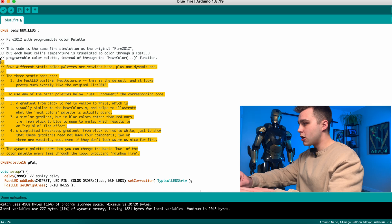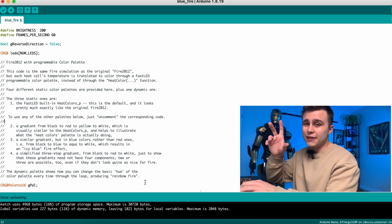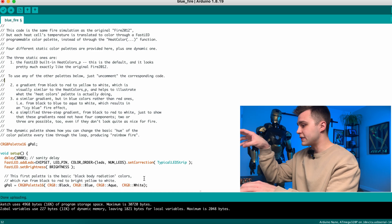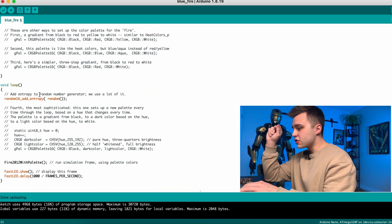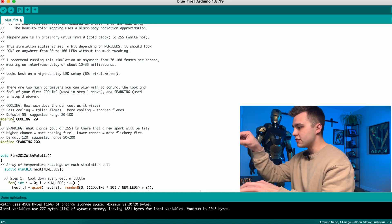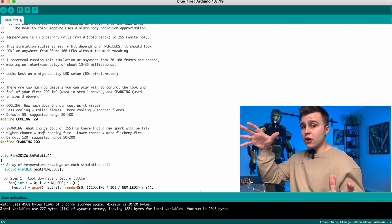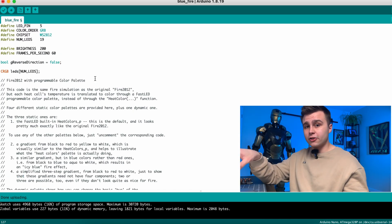The person that wrote this code left a super comprehensive guide on how to set up the fire palette. Number three is exactly what we want — a similar gradient but in blue colors rather than red ones. So we scroll down to void setup and see this line of code called GPAL, which is how we set up our color palette. We select the second one for the blue palette, copy and paste it in. Next we scroll down to the void loop and change the cooling and sparking values — cooling to 20 and sparking to 200. I found that 20 and 200 gave the best effect for an arc reactor. Now we can start compiling the code onto our Arduino Nano.